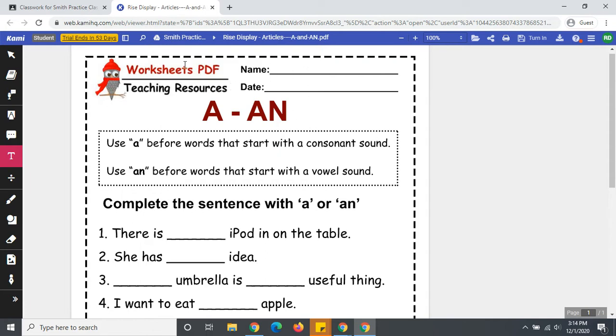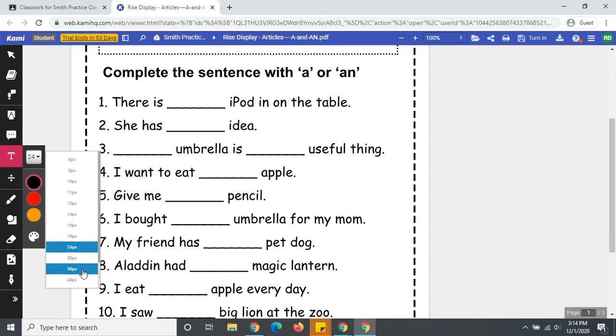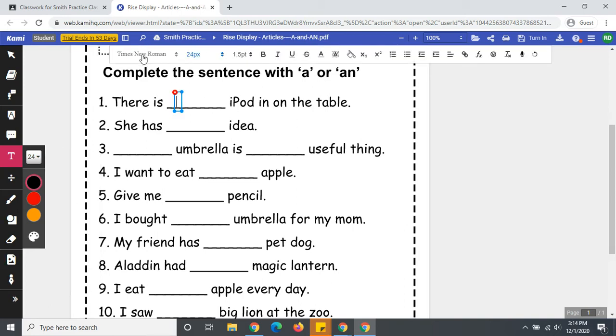I don't need to put my name on this paper because it has it at the top. My practice student is called Rise Display, so I don't have to fill in that part, but I can fill in the bottom part. So I will click on the T for text box. You can change your font size, your font, bold, italics — a whole bunch of options over here. So you click on the line, enter your words, and that is how you complete your assignment with CAMI.